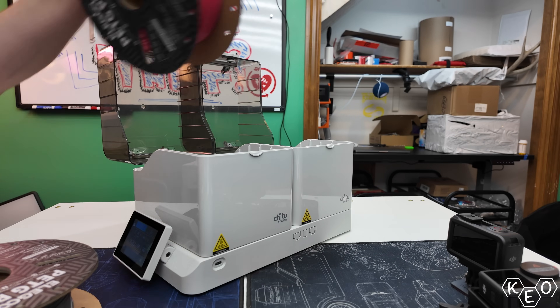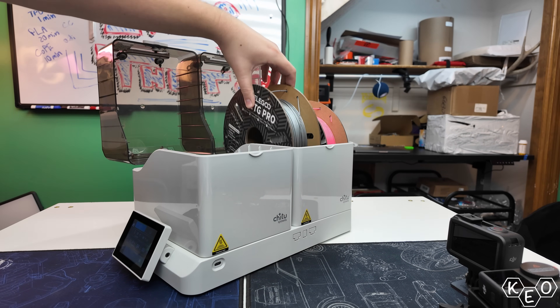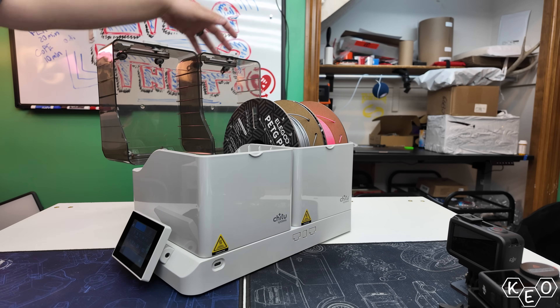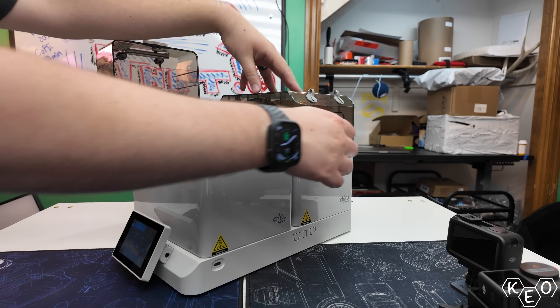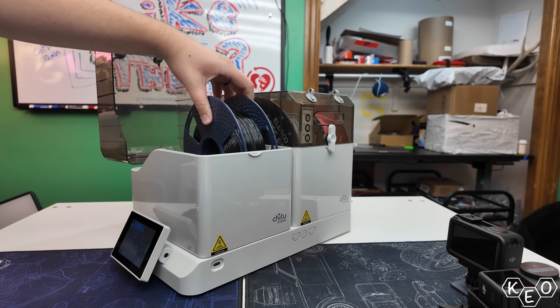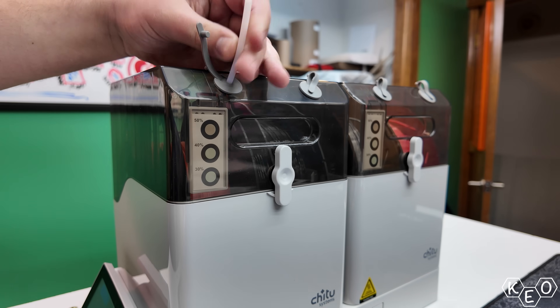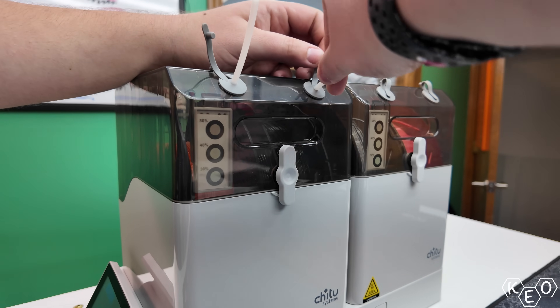I also like that it can dry things individually. So if you've got something like TPU on one side and PETG on the other side, you can still dry them both at the same time. You're not committed to one temperature or one duration of drying — they're individual. The boxes themselves have filament outlets on either side, so that allows you to print directly from the box without having to expose your filament to the moisture of the air.